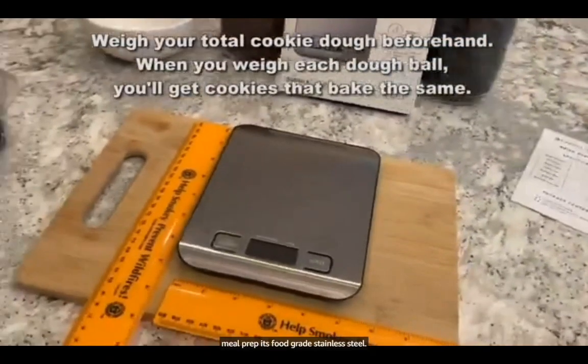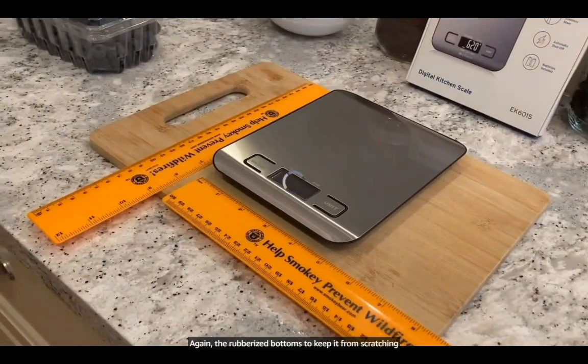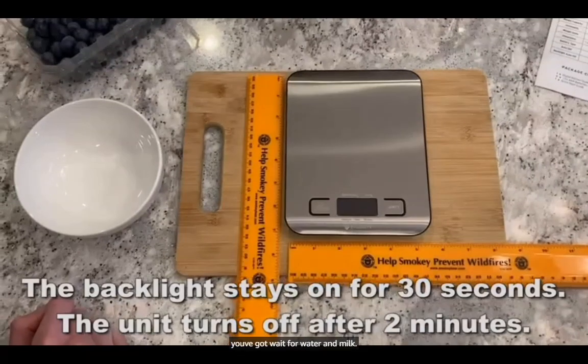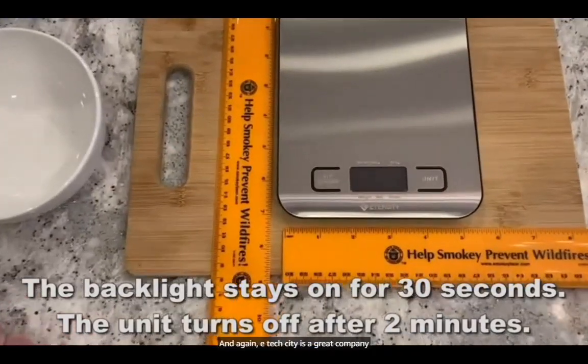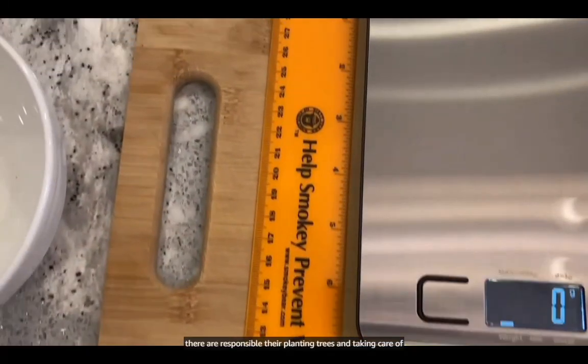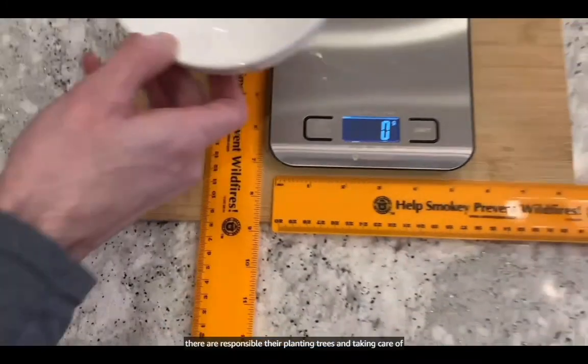It's food-grade stainless steel with rubberized bottoms to keep it from scratching. It's got the tare function and weight measurement for water and milk. eTechCity is a great company — they're responsible, they're planting trees, and taking care of our world.